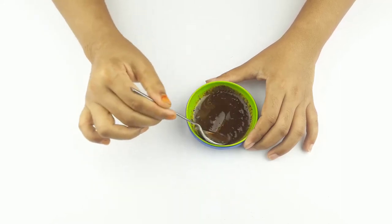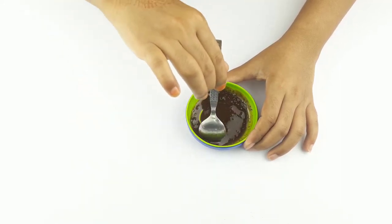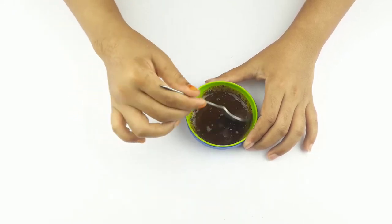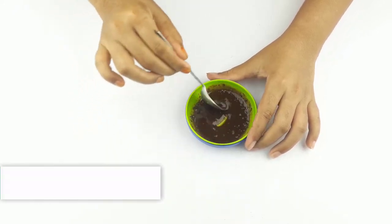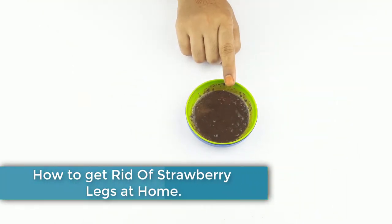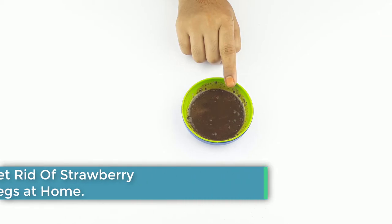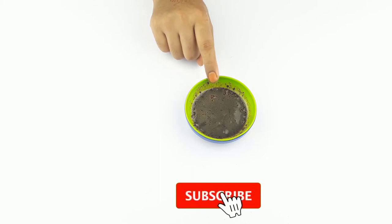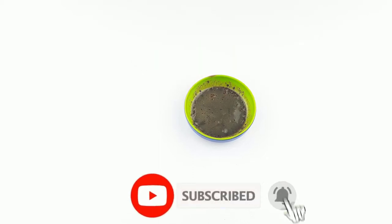Hello friends, welcome to our channel. Today our video topic is how to get rid of strawberry legs at home. Before starting, I want to say please subscribe to our channel and click the bell icon for more updates.